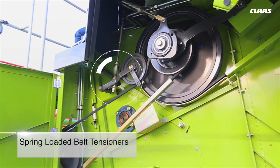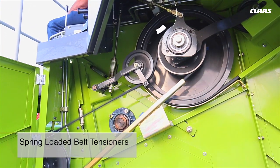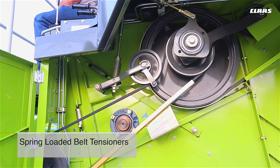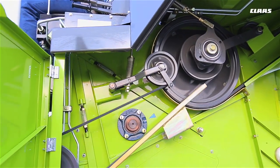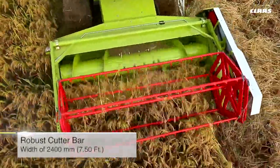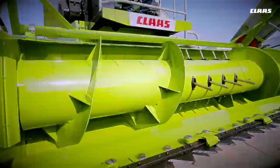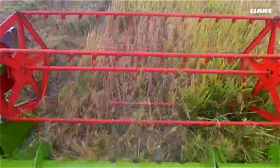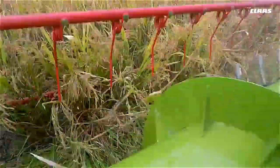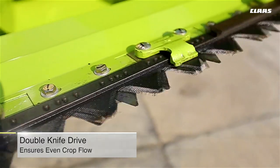Spring-loaded belt tensioners with mechanical indicators for the main belts help in proper setting of belt tension, thereby increasing the lifespan of the belts. This wider working width is backed by a robust heavy-duty cutter bar along with a slip clutch mechanism in the reel and auger, increasing the lifespan of the machine even in tough working conditions.